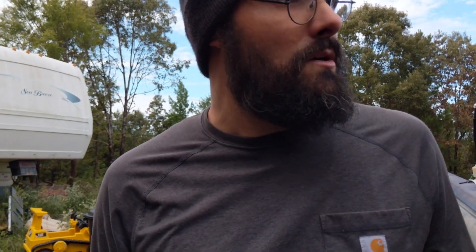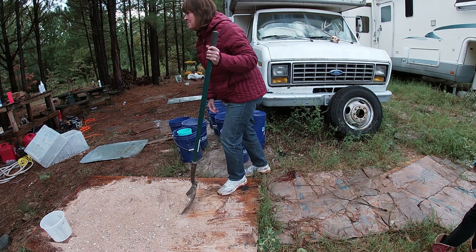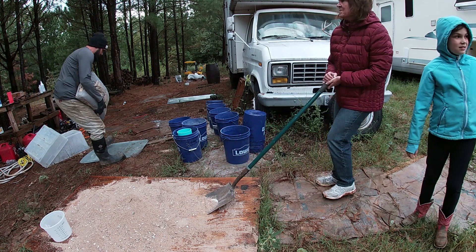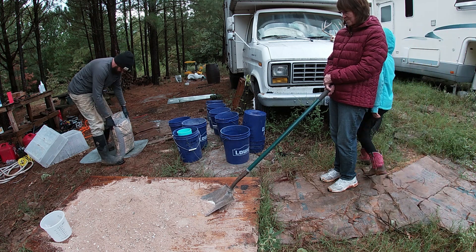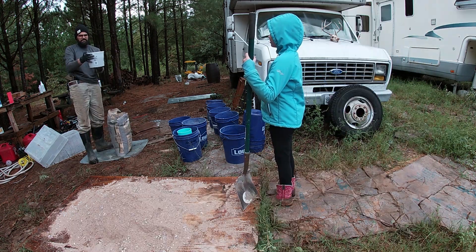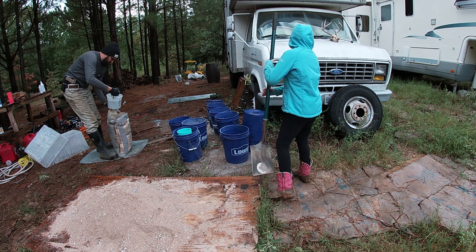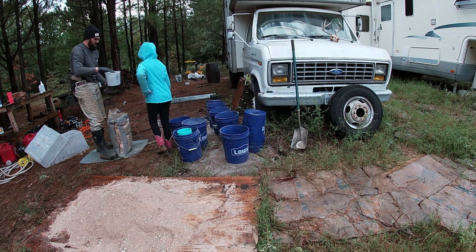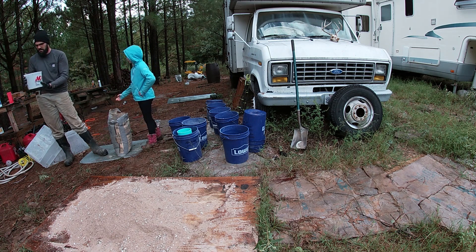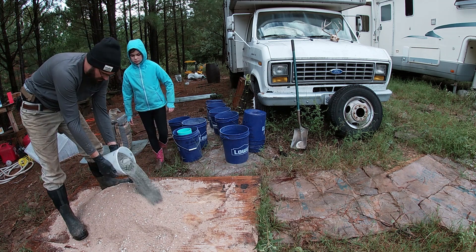Everything out here is wet — very wet. That bag weighs more than you, Kaylee. I believe you, it looks heavy. I've never seen powdered cement before. Well, you've seen concrete — this is cement, which is very, very different.